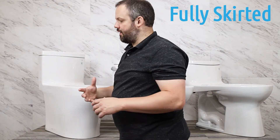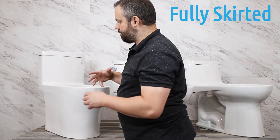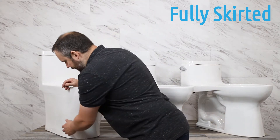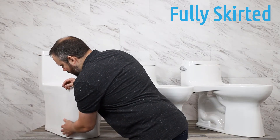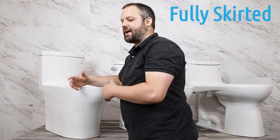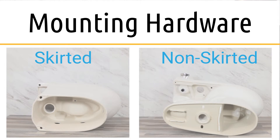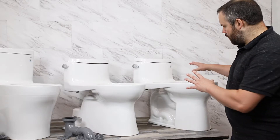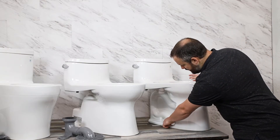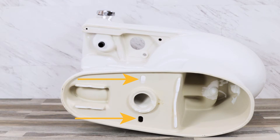Here we have a fully skirted toilet. We can see the entire side of this toilet is completely porcelain smooth — no visible drain pipe or anything along those lines. To connect this toilet to the floor it uses a slightly different mechanism than the last two, which we'll talk about more in a moment. Now there's more to skirted versus non-skirted than simply the aesthetics aspect.